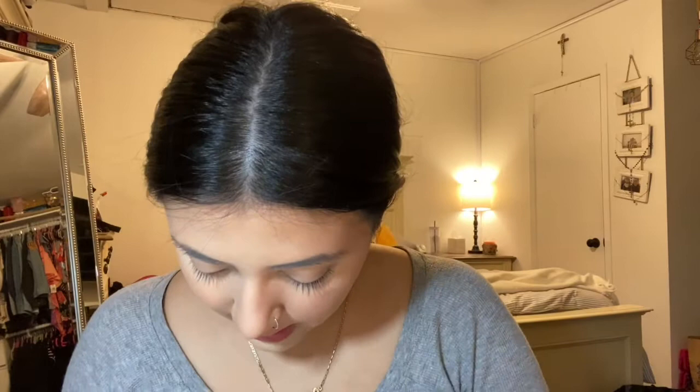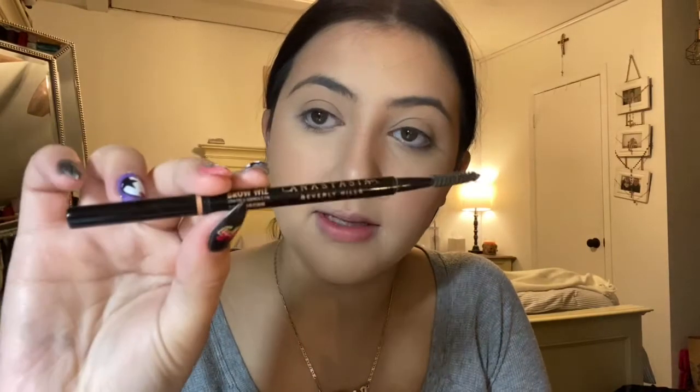Kind of pulling it all together now. For eyebrows, I normally use this Anastasia Brow Wiz pencil — I don't know where the cap is — but this is in the shade Soft Brown. I also use this Maybelline Tattoo Studio gel. It's kind of all wiped off unfortunately because I use it every single day and it lasts me forever. I put a little bit of product on my brush and then do the tail of my eyebrow.